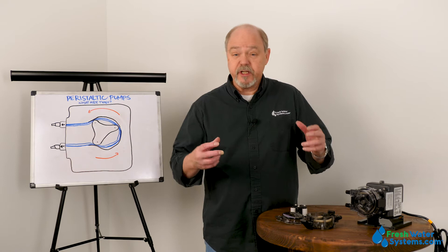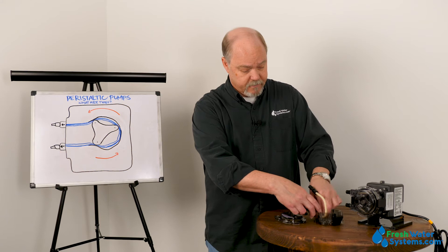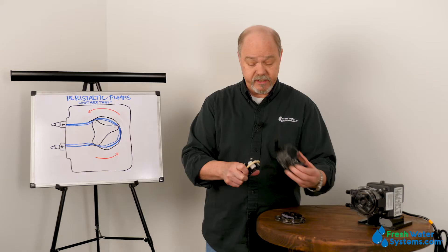How does a peristaltic pump work? The peristaltic pump has really two primary components. Obviously, it has a motor to turn these wheels, and these wheels are inside this tube that goes around inside of it. It presses the tubing against the outer portion of this little housing, and when it does that, it pinches the tube and creates a space where it's drawing liquid.